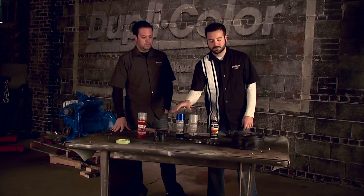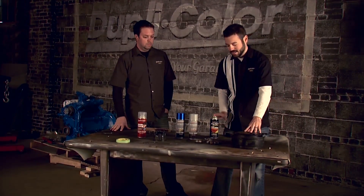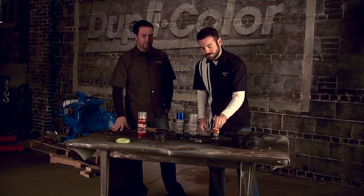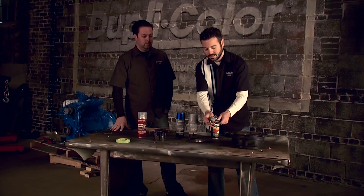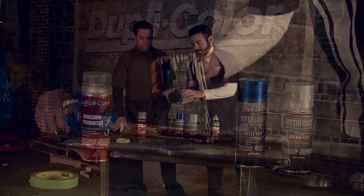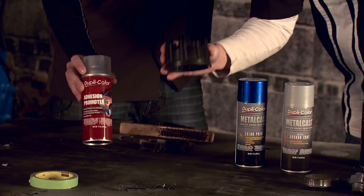Each of these pieces is going to have a little bit different prep. Here we've got some surface rust, so we're going to hit this with a wire brush and then our prep spray to get it nice and clean. These other pieces are pretty clean so we can just go ahead and prep spray those. And this is our distributor cap — it's plastic — so we're just going to hit this with some adhesion promoter as opposed to scuffing it.